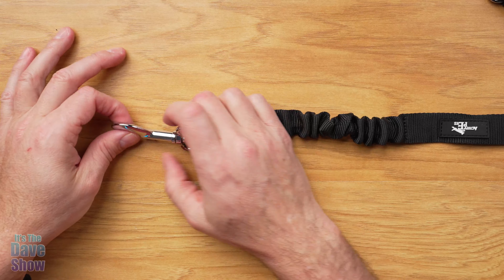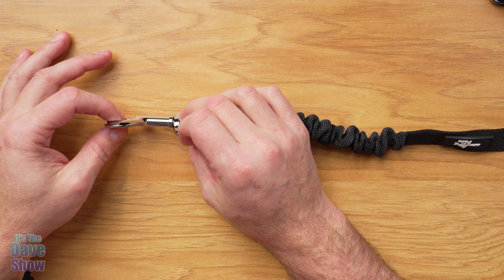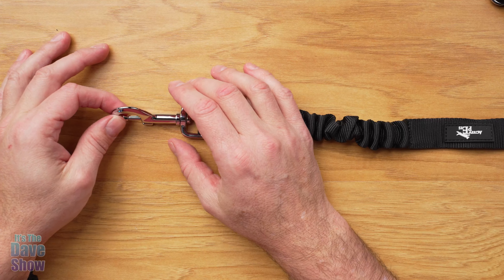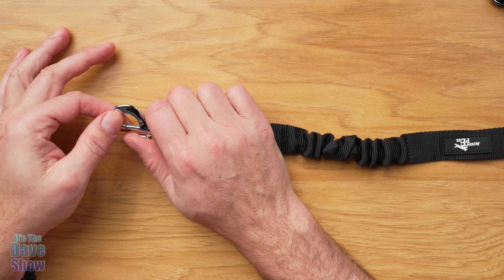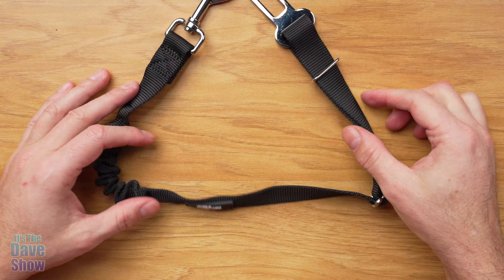And then on this end, you have your little connector where you can connect it to a harness or a collar or whatever you prefer. I do use a harness on my dog when we go in the car, because it wraps around his body versus around his neck. I like to use that. Very simple and easy to use.